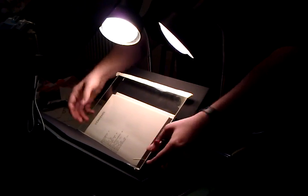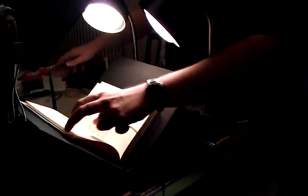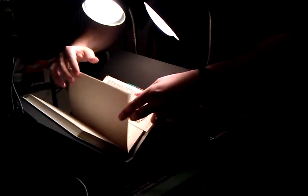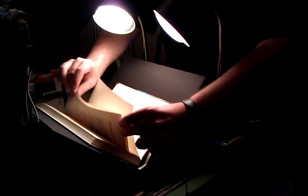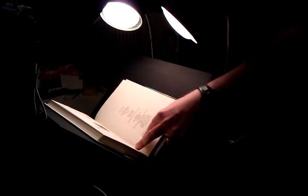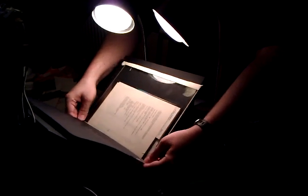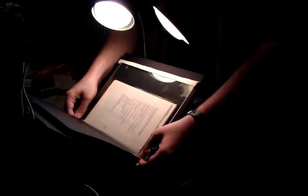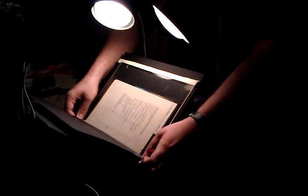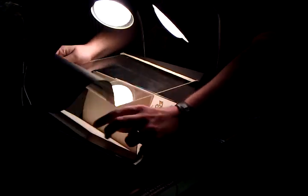Once you've finished all the pages you want to scan — imagine that I scanned the whole book — I will just flip the book over and start on the backs of the same pages. I started with the title page, so I will start with the back of the title page. It doesn't really matter, because of the way the software is written, whether or not you've lined the pages up exactly between the front and the back. You just want to keep the book more or less in the same place for the whole batch of pictures on one side.